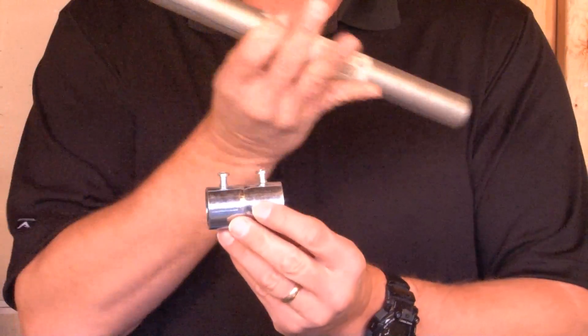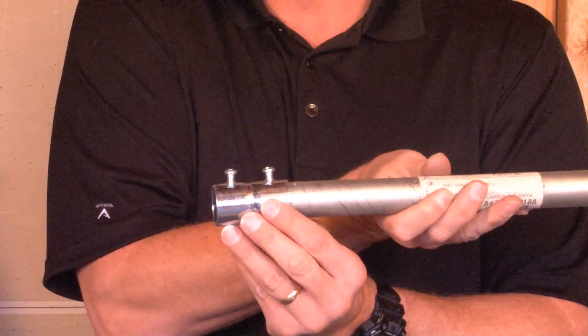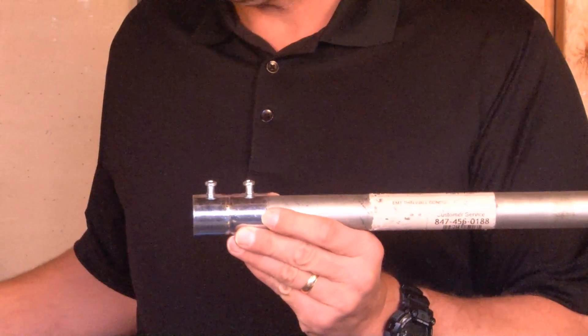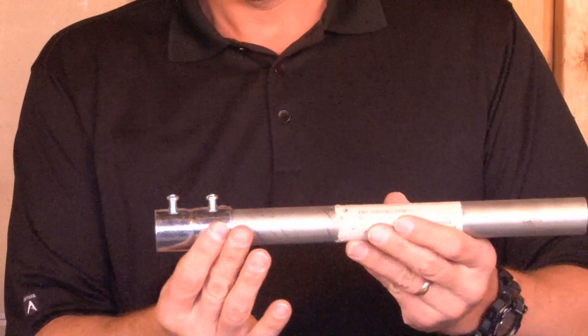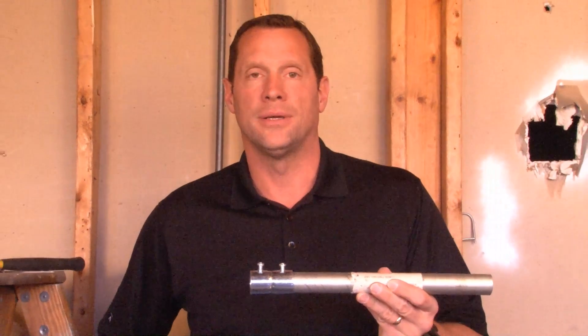From the other side, when you're joining the conduit, you do the same thing. You push it into the stopping point and it naturally stops. When you have the two pieces of conduit in place, you simply take your screw gun and tighten the pre-installed screws to give you a tight, rigid installation joining two pieces of 1-inch EMT conduit.